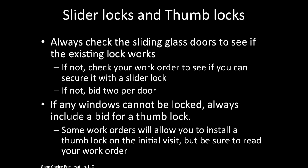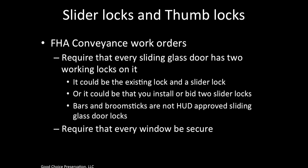Slider locks and thumb locks are a great way to produce revenue. Always check sliding glass doors to see if the existing lock works. If not, check your work order to see if you can secure it with a slider lock on your initial visit; if not, be sure to bid two per door. If any windows cannot be locked, always include a bid for a thumb lock. Some work orders allow you to install a thumb lock on the initial visit, but read your work order carefully. FHA conveyance work orders require that every sliding glass door has two working locks on it — this could be the existing lock plus a slider lock, or two slider locks. Remember that bars and broomsticks are not HUD-approved sliding glass door locks. HUD requires that every window be secure, so check your work orders to see if you can secure it on site or should bid for it.